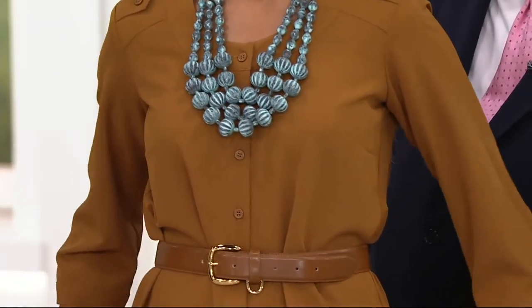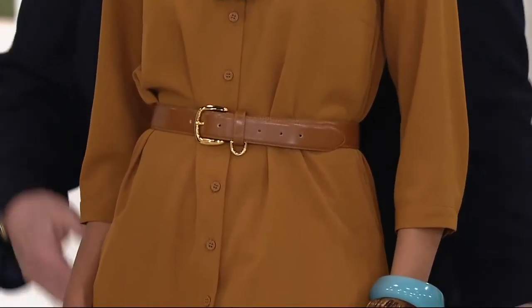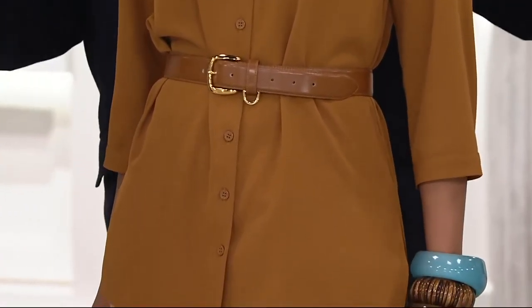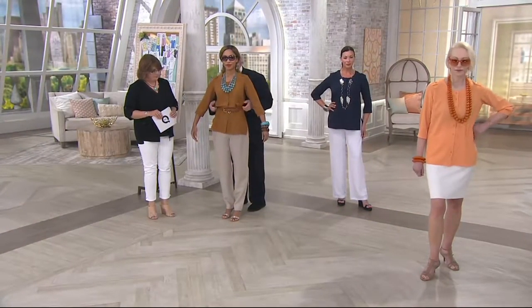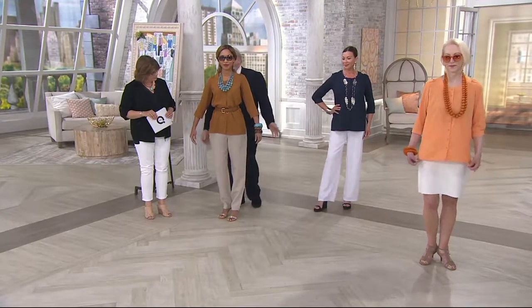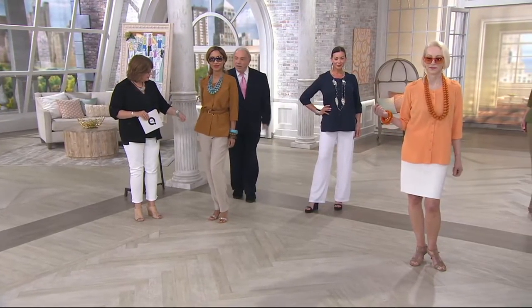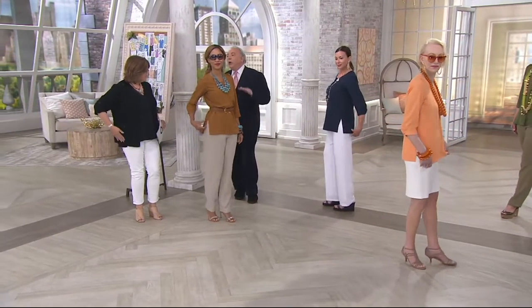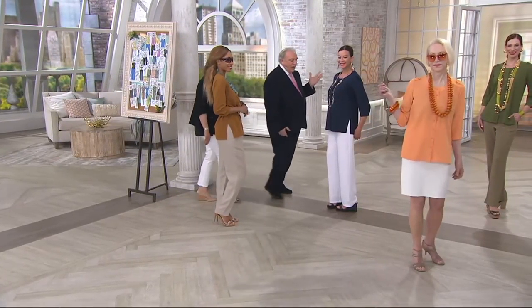We start with Brenda, who's in the adobe. I put it with a pair of vintage linen pants because it's very southwestern, with some fabulous turquoise jewelry. Belt it if you wish, blouse it up a little bit if you wish — however you want to wear it. Wear it open as a little shirt jacket with a tank. I love the slits — they're nice and deep, so they work.